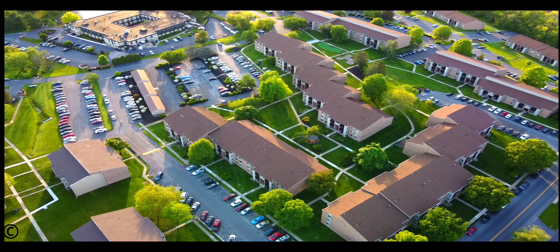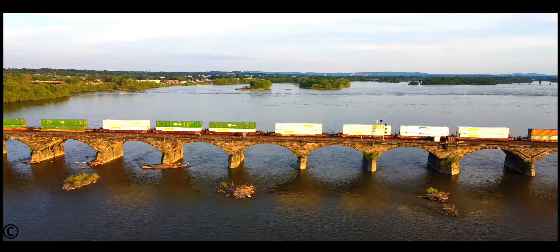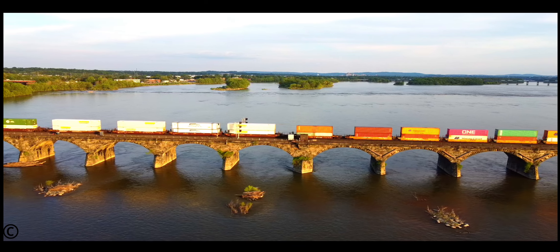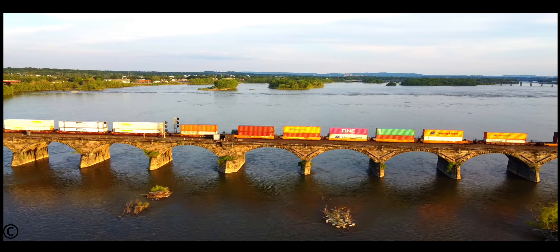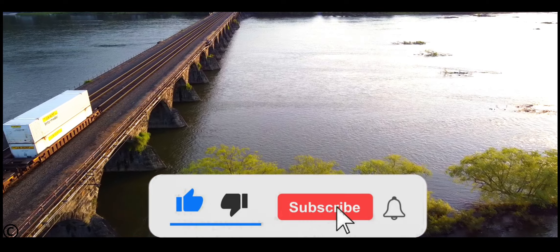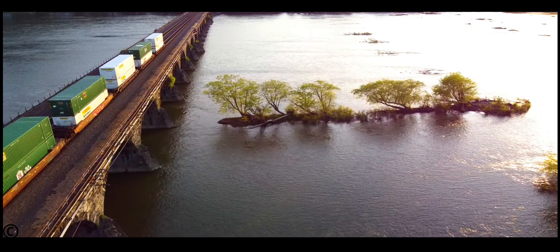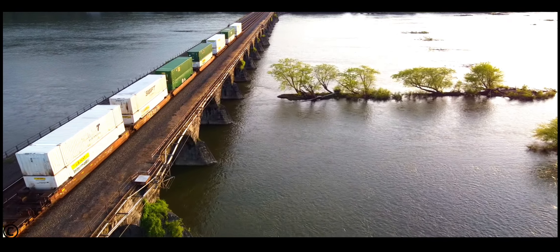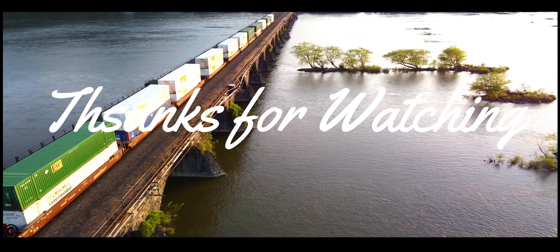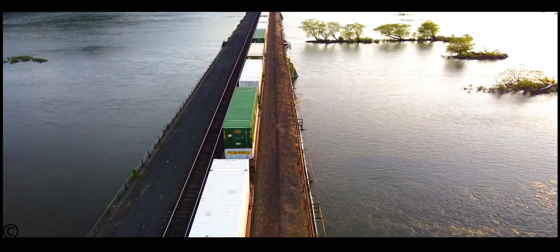My opinion: I would definitely keep the Mini 2 over the Mini 1. However, if you have an extra $150 to spend, I would highly suggest getting the fly more combo instead of this Costco bundle — the extra two batteries and two-way charger that come with it definitely justify the extra cost. I will do a separate detailed comparison video with Mini 1 and Mini 2. If you liked this video, please hit the like button, subscribe, and hit the notification bell. Thanks for watching — see you in the next video.